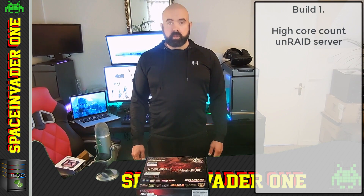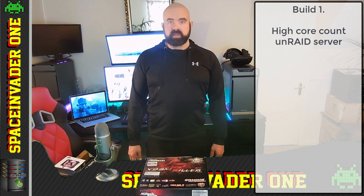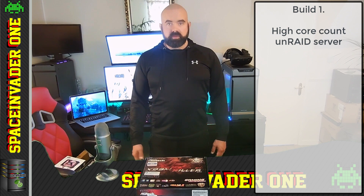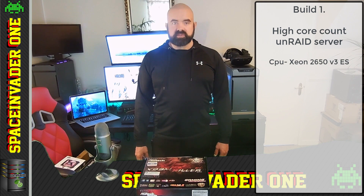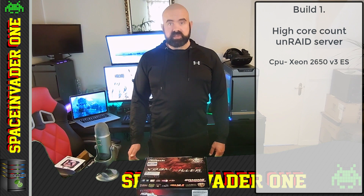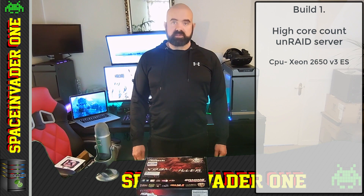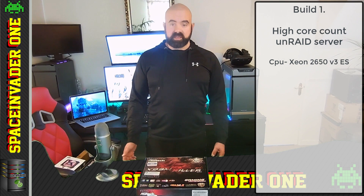For this project I thought it would be fun to build a high-core server. I really enjoy messing around with VMs and the more cores the merrier. So we're going to build a 10-core server using a Xeon 2650 V3. I got this CPU fairly cheap as an engineering sample from China, and it fully supports VT-x and VT-d, so we've got full IOMMU support.